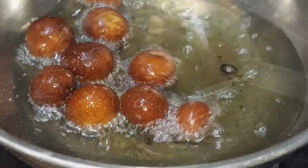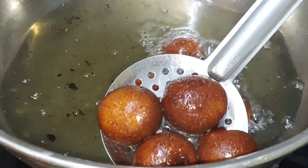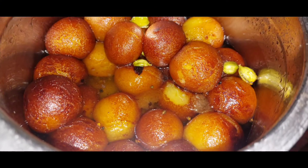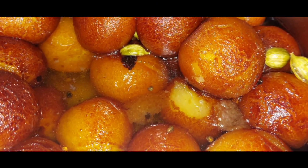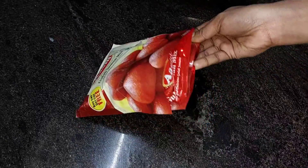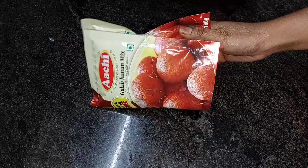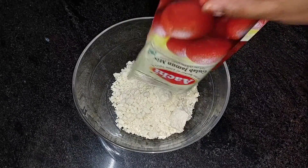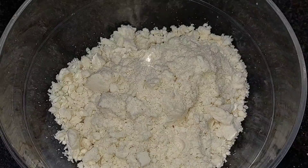Hello friends, welcome to globe jamun recipe. I'm going to tell you how to do this globe jamun recipe. This recipe is easy to eat. I'm going to add the globe jamun mix.